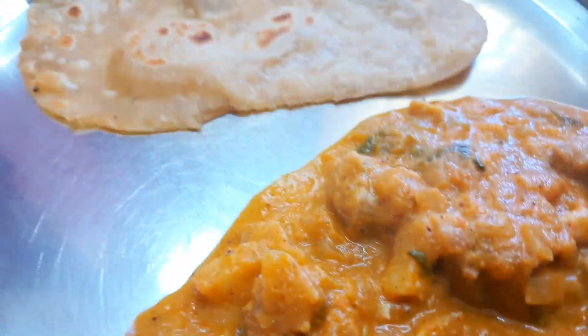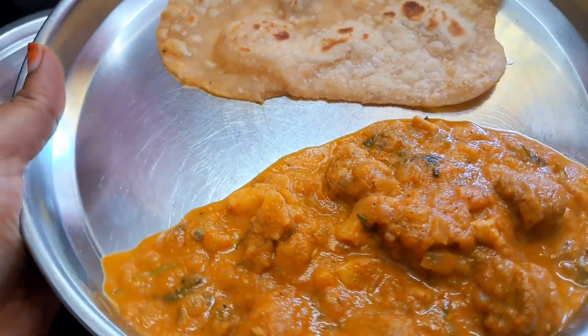Hello friends, welcome to ASD Vlogs. I am going to make an easy gravy.